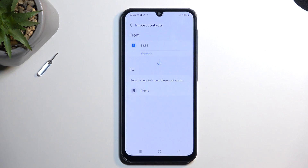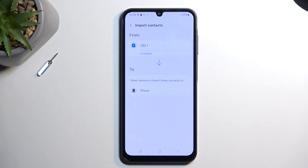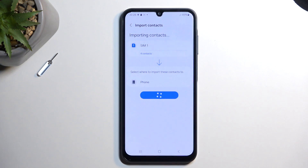From there, select Done, and this will ask you where you want to import your contacts to. For me, it only leaves me with the Phone option, but like I mentioned, Google accounts and Samsung accounts should also show up here if you have them signed in. So those would be an option. I don't, so I'm just going to select Phone, Import.